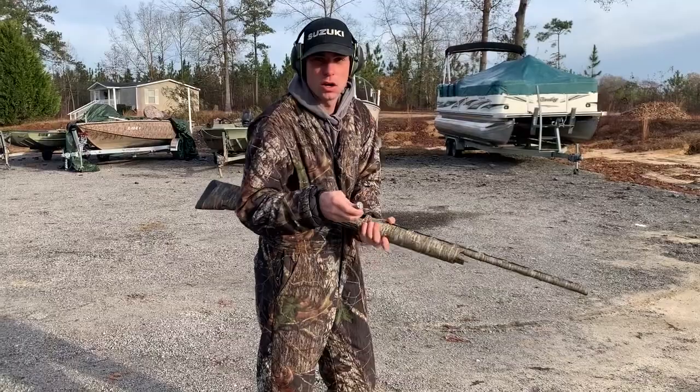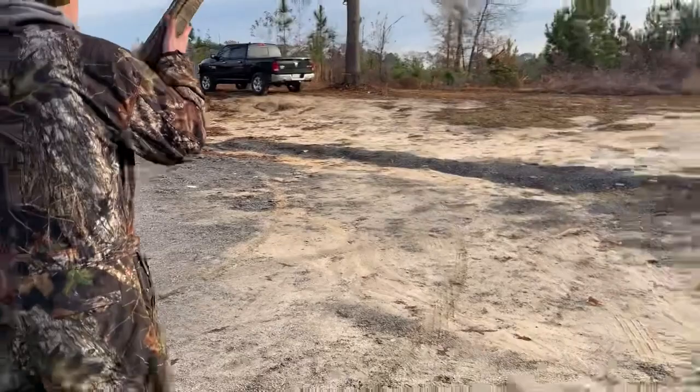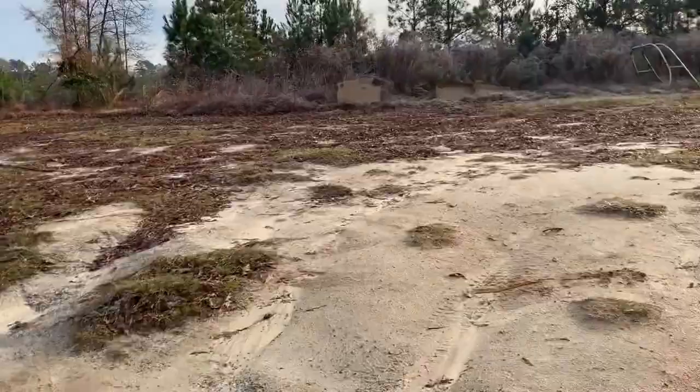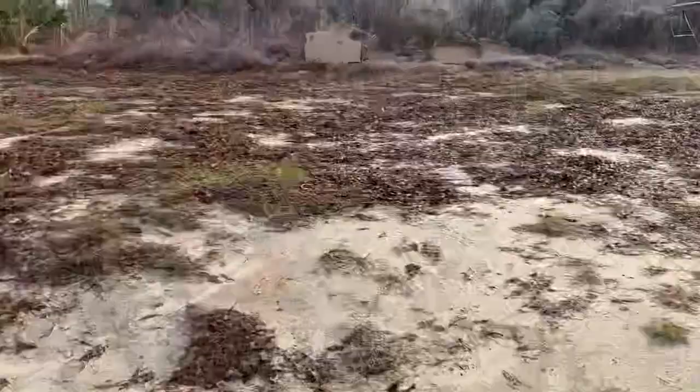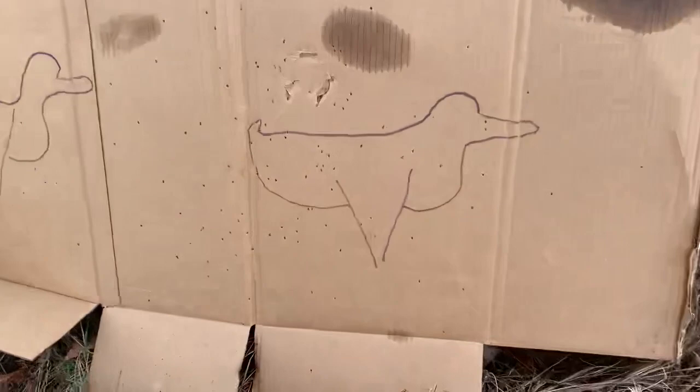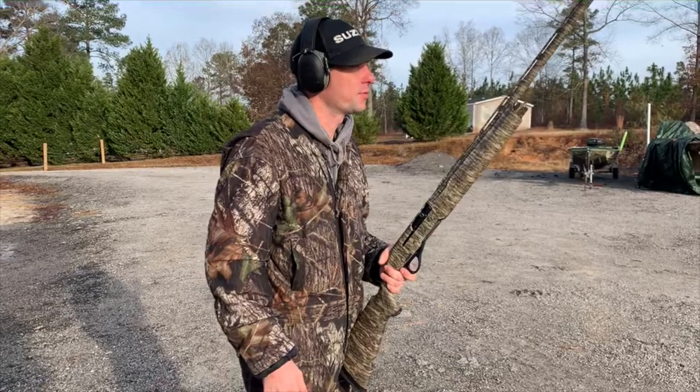yards Expert going in. So far so good, other than that one defective shell. We're gonna do this — can't even see the target.